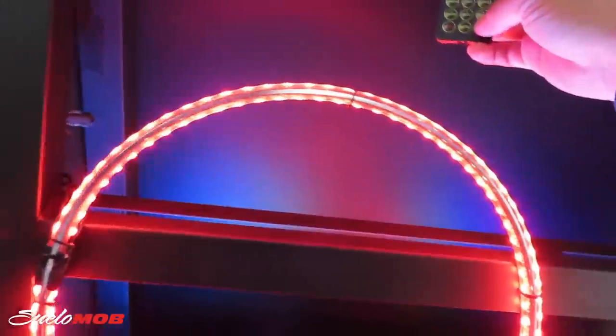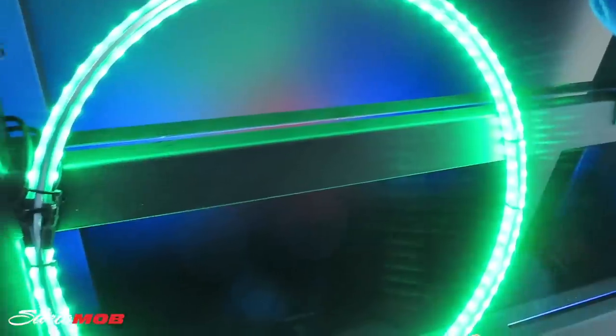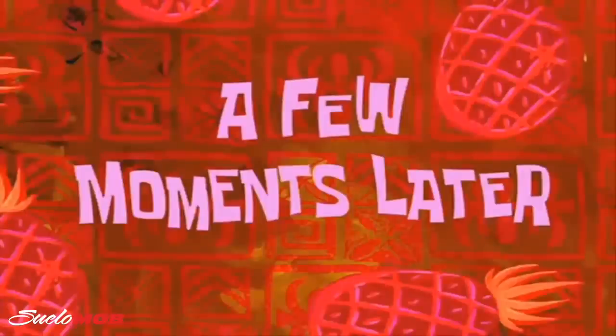Oh shit, those are ring lights for the wheels! They change colors. I'm talking about putting some green ring lights on the tennis ball. A few moments later...